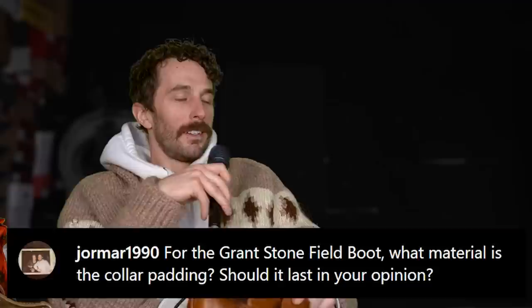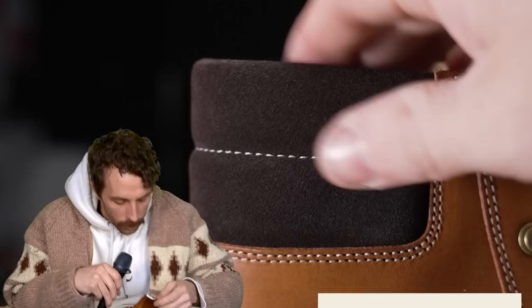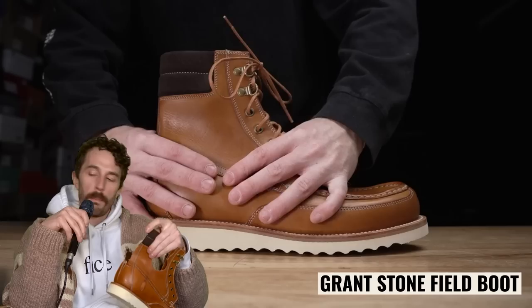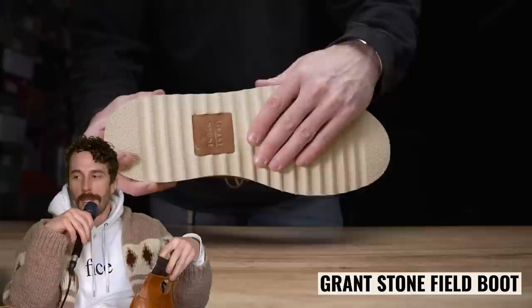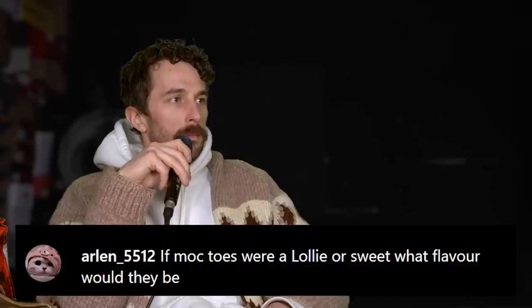Another Grant Stone Field boot question from Joe Montana 1990: what material is the collar padding and should it last? It looks like a true suede — I don't see any grain. It's double-layered, wrapped front and back, backed with foam, and double-stitched to the upper. I wouldn't stress it. It might wear if you tie them super tight and constantly flex the suede at the top of your ankle, but you'll typically wear out the outsole, the counter cover, or blow out stitching around the ball of your foot long before you blow out a collar.